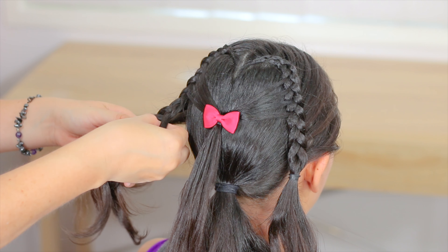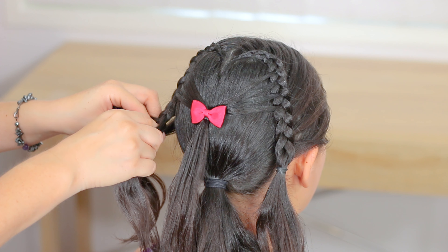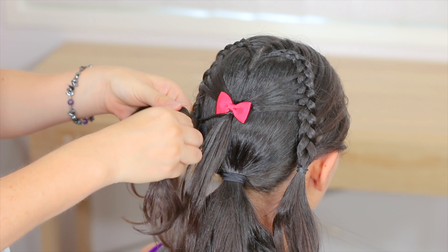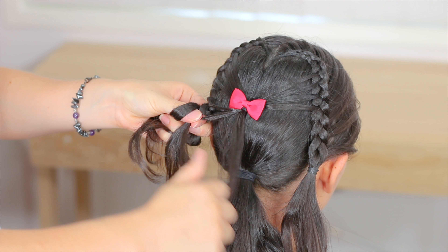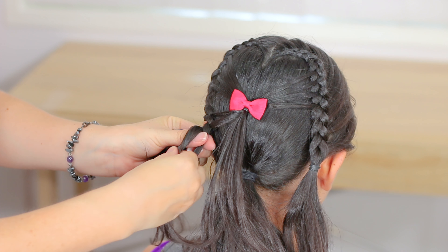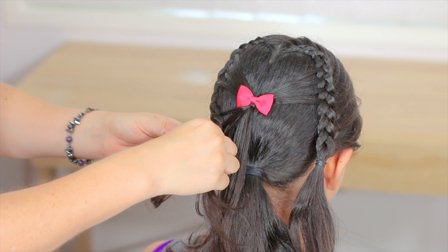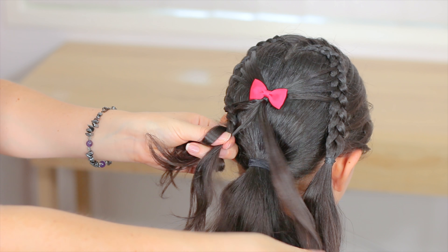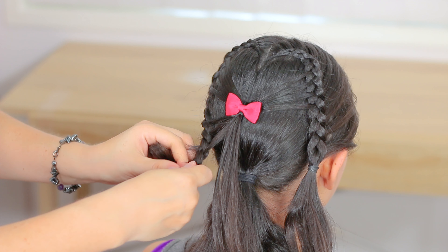I'm going to undo some stitches of the braiding here. Now we're going to continue and add the remaining hair. As we have four strands on top, we have to have four strands on the bottom part. Cross the strands under the middle, and now I'm going to add the last piece of hair on this side. We're going to do some more stitches of the braid and hold it with an elastic.